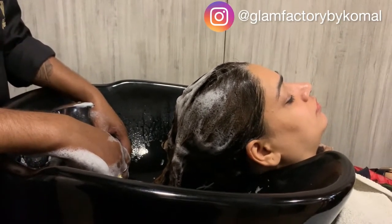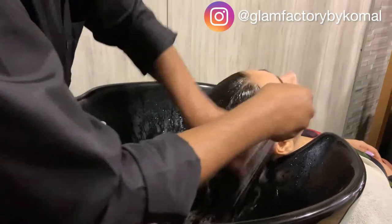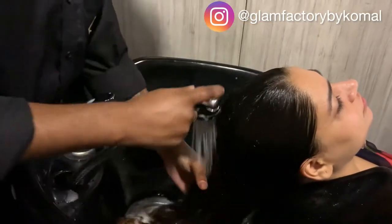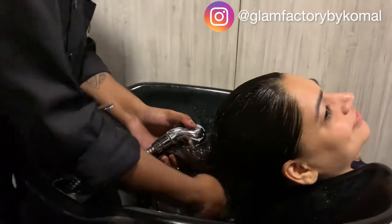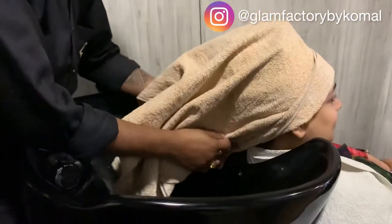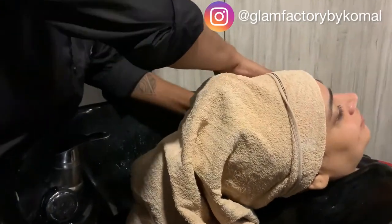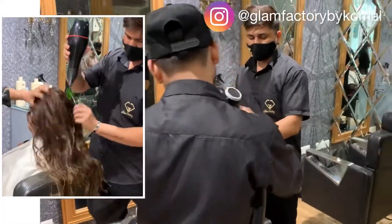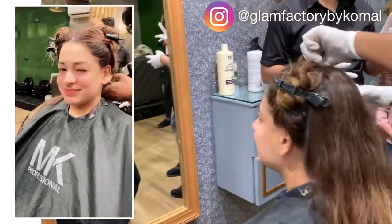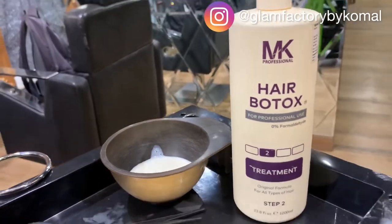Next we are rinsing off the hair. After rinsing, towel dry, then we need to blow dry our hair completely. Sections are made by our team — we need to dry the hair completely before Botox treatment step two.